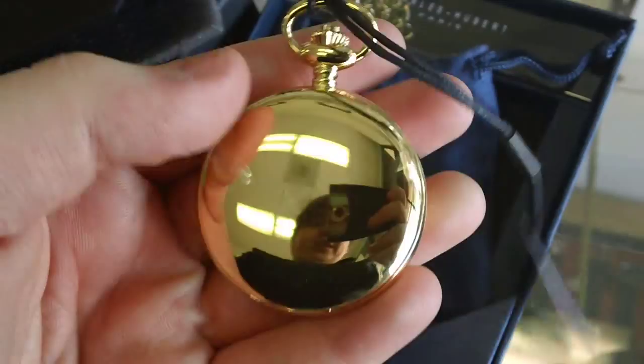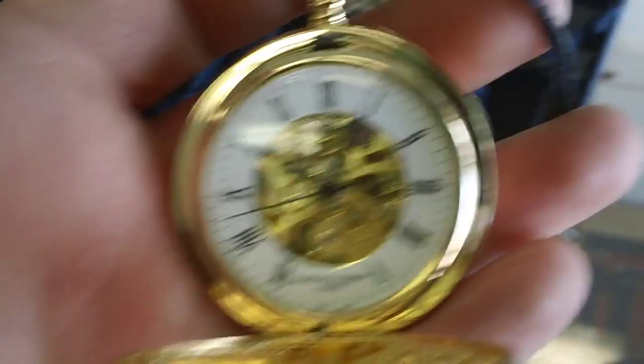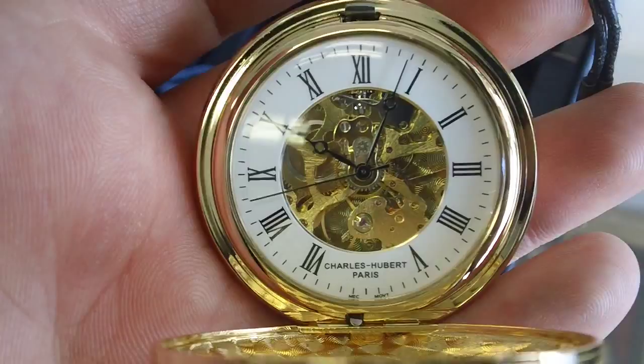Model number 3575-G. Push the button to open. It has a nice, elegant design with a white chapter ring, and in the center you can see the gears and mechanisms inside the stopwatch.